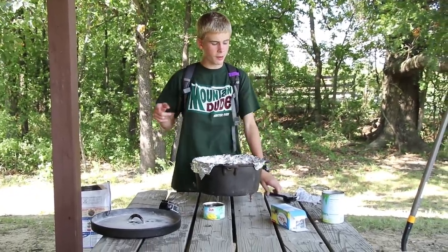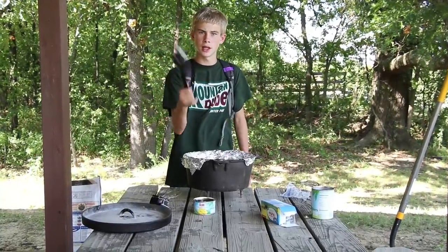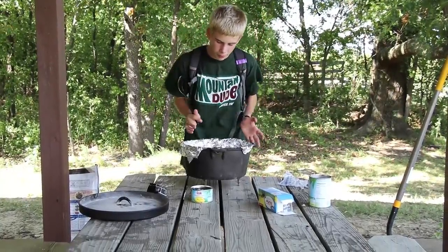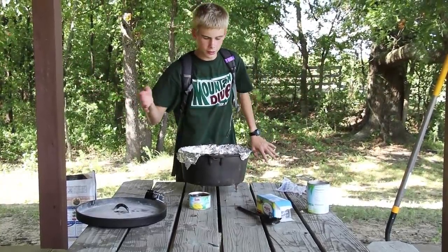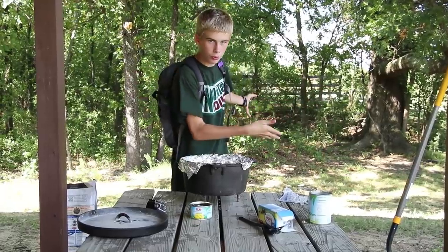When doing these steps, you don't really ever use the spoon — never stir it. It's a dump cake; you literally just dump it all in. So now that I've gotten that clear, we're going to take our lid and put it on top and put it to the coals.